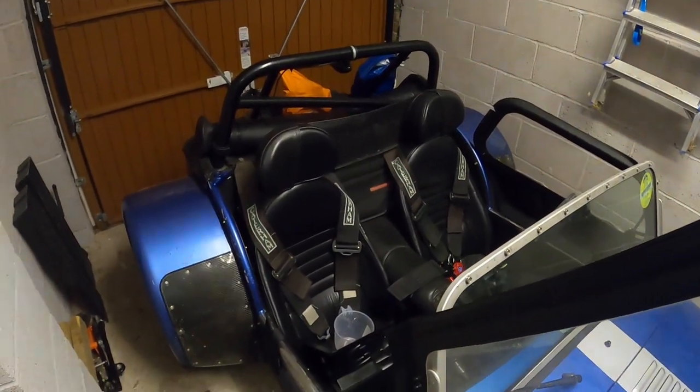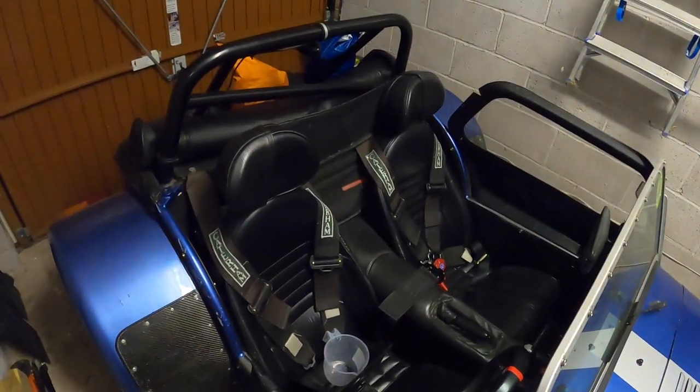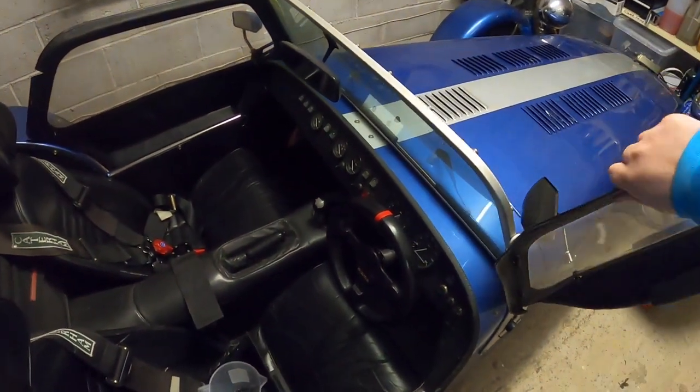Hello, welcome to another video. Today we're going to talk through what you need when you're out and about in a Caterham.